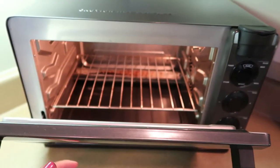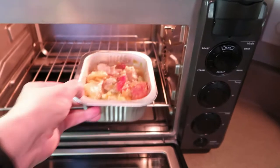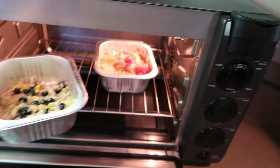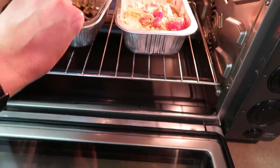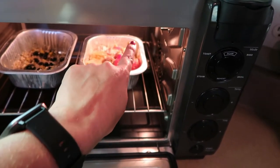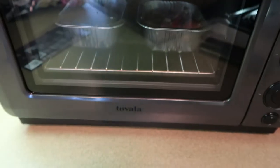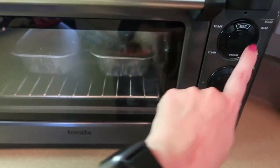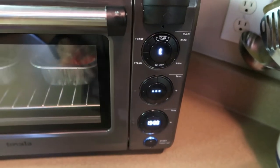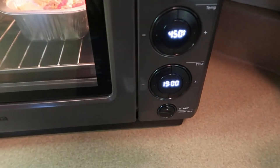We are here at the oven. One tip if you get a second-generation Tovala — a lot of people have said this — the back corner is extra hot, on the side of the light bulb. If you want something extra crispy, put it on that side; if you don't, don't. I always put the protein on that side to make sure it gets good and crispy. Hit the scan button — 19 minutes — hit start.